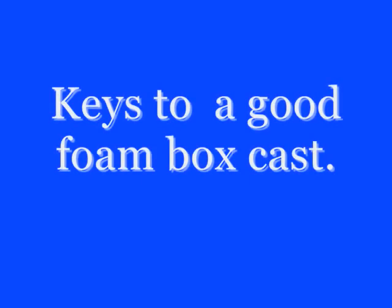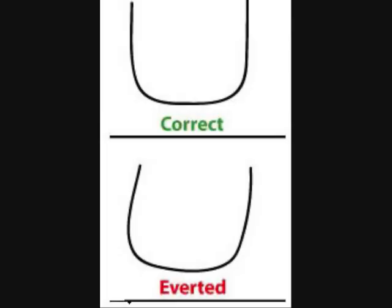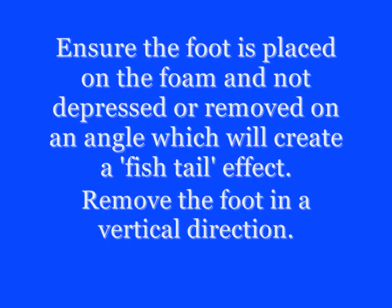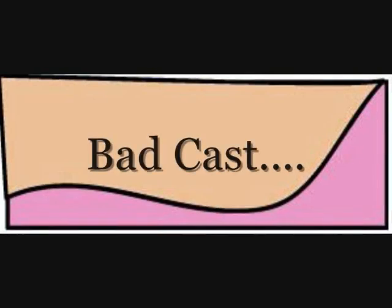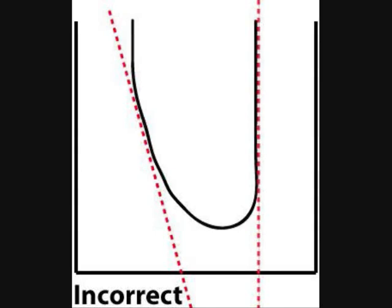Here are some keys to a good foam box cast. Check the feet are symmetrical and not excessively inverted or everted. When you cast the foot and remove the foot, remember to remove it vertically, not on an angle. A quick check of the heel shape will show you whether it's a good cast or a bad cast for the orthotic laboratory to work with.